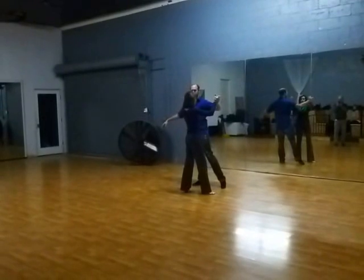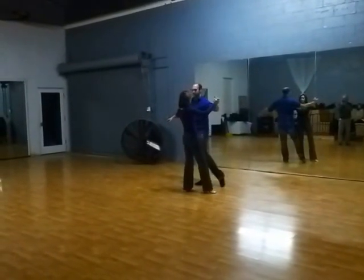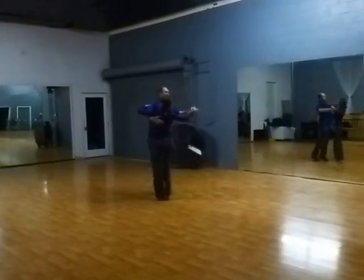Jonathan, the leader, should be facing diagonal center. Ladies, we're matching them as we come out of our turn. Slow, quick, quick.